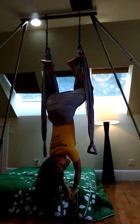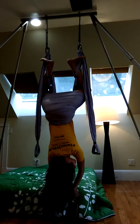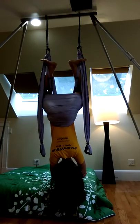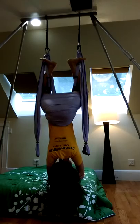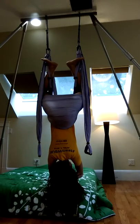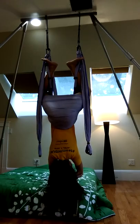So the first move we call Traction Jackson. That's just what it looks like — just hands together, let go and hang.